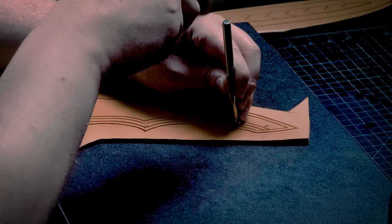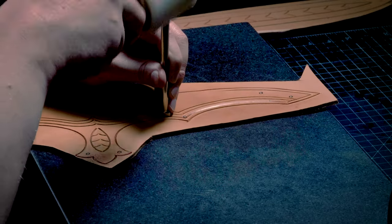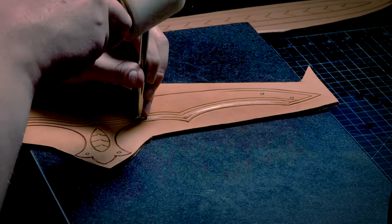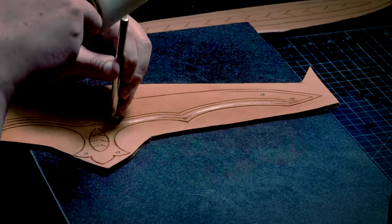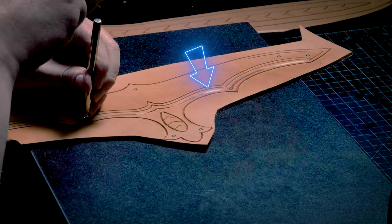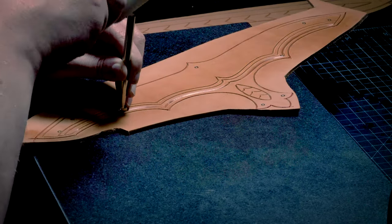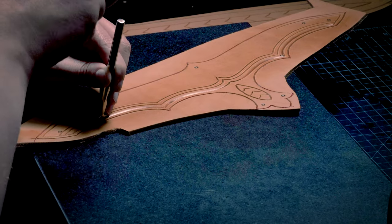Now I'll bevel both sides of each line. I'm using a wide smooth beveler that I made myself, but anything similar will work fine here. Be sure to take your time at this stage to save on cleanup time later. When you angle your piece so that the light glints off your bevel lines, you want it to smoothly glisten. I'm probably making this look easier than it is, so take your time, go as slow as you need to, and get your lines clean and as regular as you can.